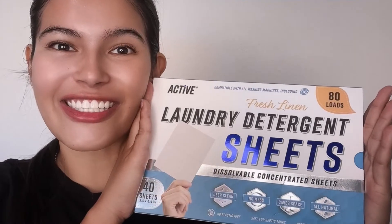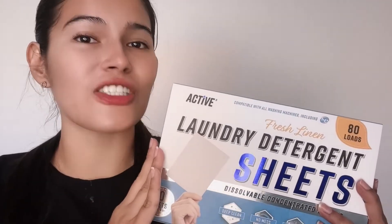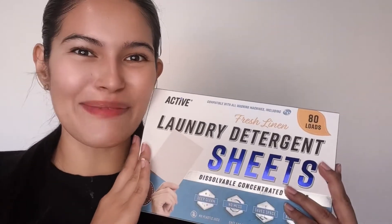Thanks for stopping by. My name is Cindy, and today I'm quickly showing you how to use the laundry detergent sheets. If you have any follow-up questions, please be sure to send us an email. We also have a coupon for